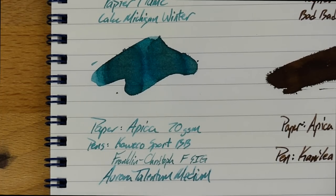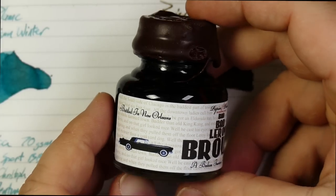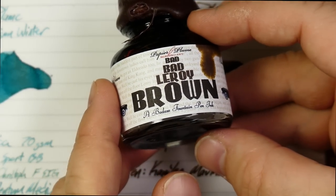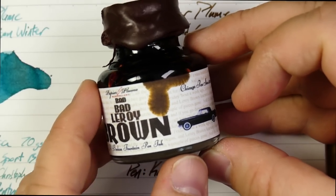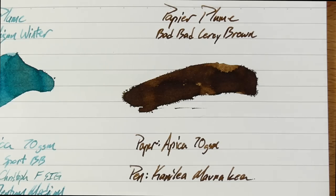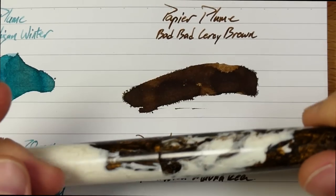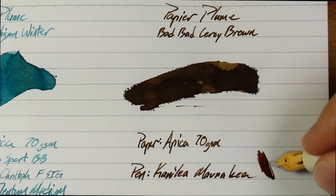This one is Bad Bad Leroy Brown, and this is my pick out of the two. It comes in this cool bottle with brown wax at the top, a car graphic, and lyrics to the song Bad Bad Leroy Brown. It also says 'a badass fountain pen ink' at the bottom — and this is a pretty badass ink. I've had it in this Kanalea Monakia pretty much since I got this ink. It's the only pen I've got it in, but I love it so much in this pen. The flow on this is great, and in fact the flow on both of these is really nice. It just feels great on the page.